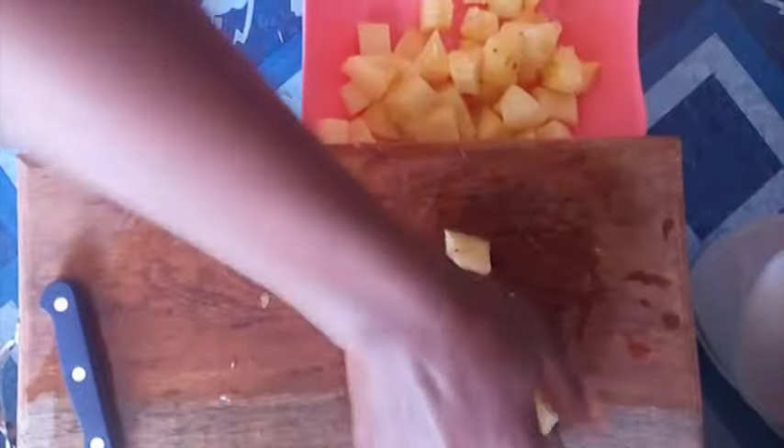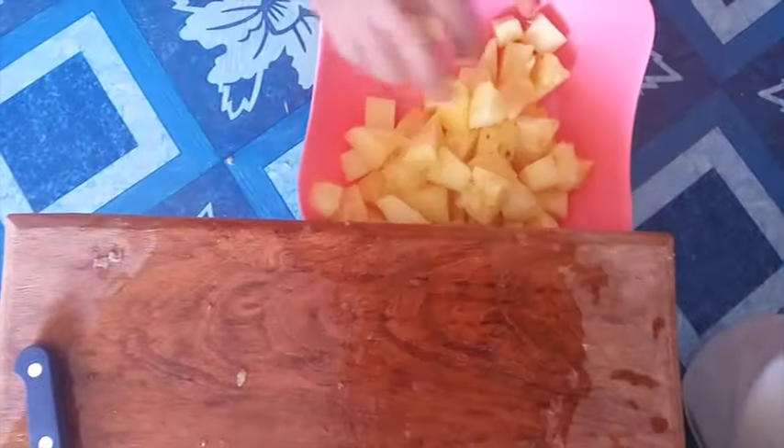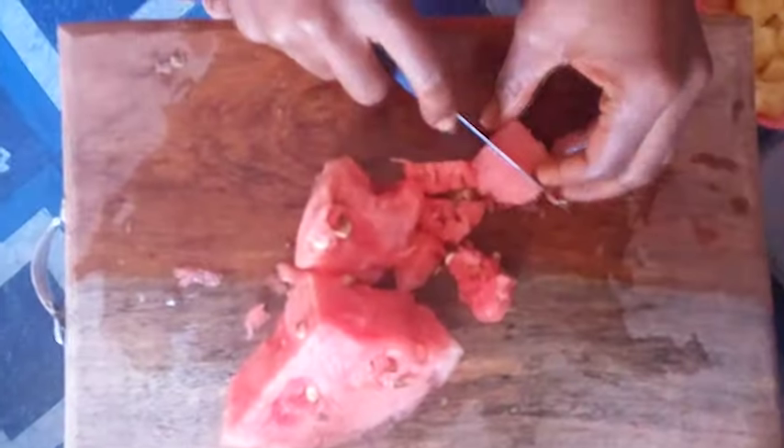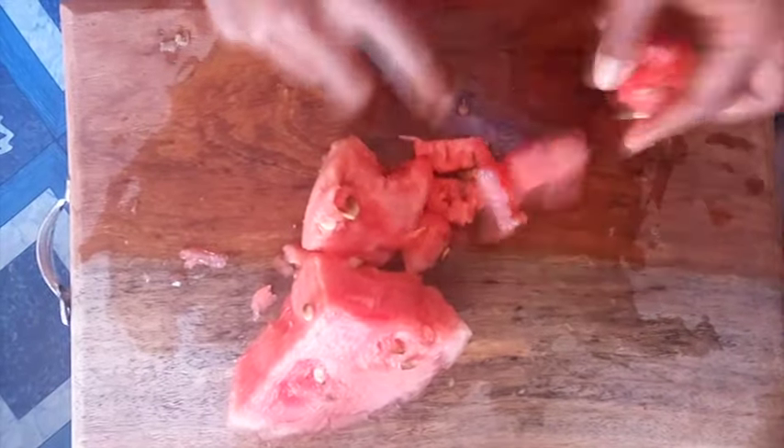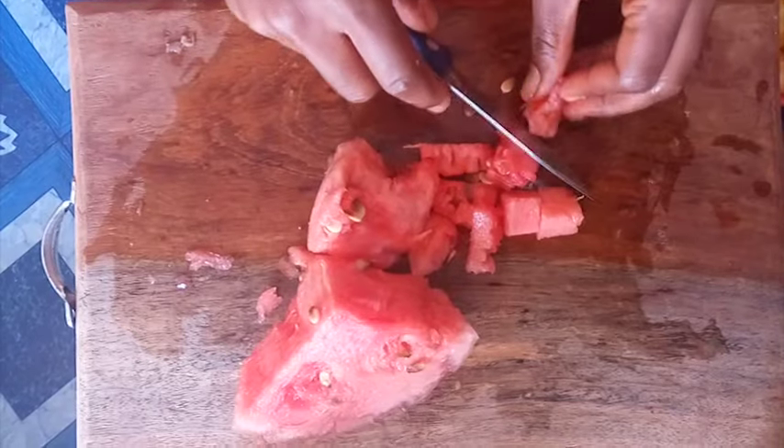When you're done with the pineapple, move it into a bowl and cut the watermelon also into tiny pieces, and try removing the seeds.